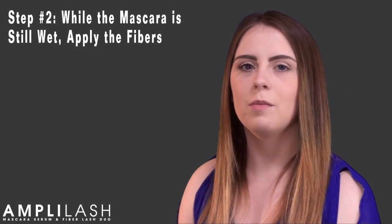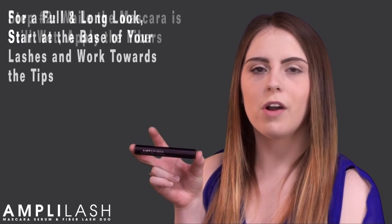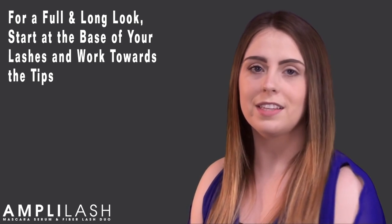After applying your mascara, and while it's still wet, you will want to apply the fibers. If you're going for a more full and long look, you will start at the bases of your lashes and work towards the tips. If you're strictly going for length, just work at the tips.